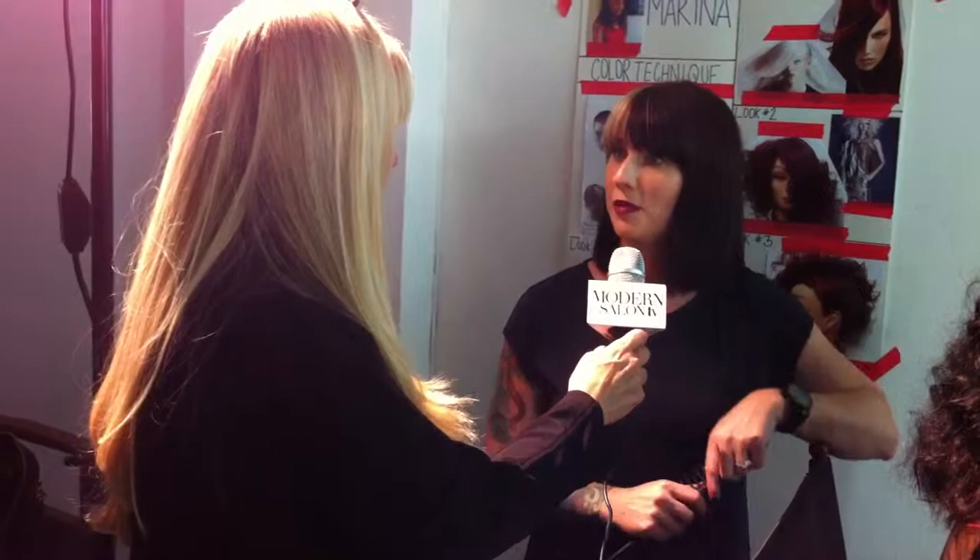We did a test strand, and what we learned from it is that we needed to use a different volume developer at the root. Test stranding is key. When we did that, we were able to determine that at her natural new growth area, it definitely accepted the color very well. So we ended up toning down the volume a little bit and using a 30 volume right at the base and a 40 volume through the ends with dimensions. That helped create a nice even palette throughout those dimension pieces.